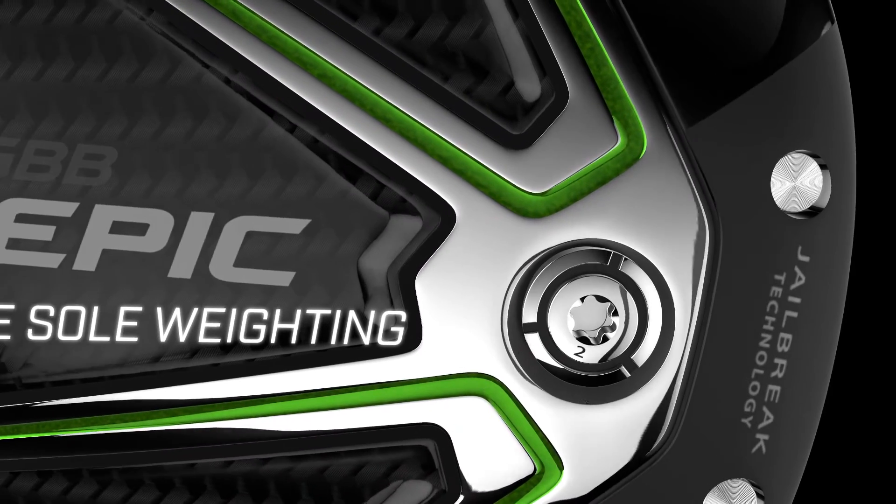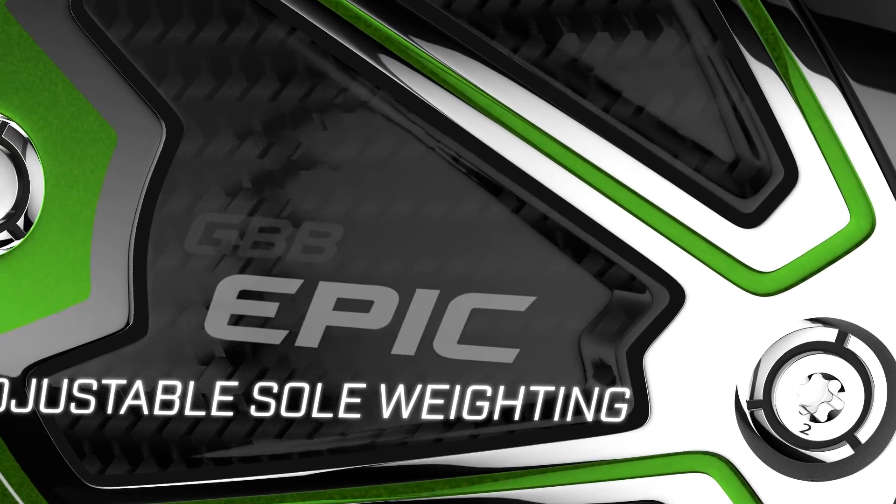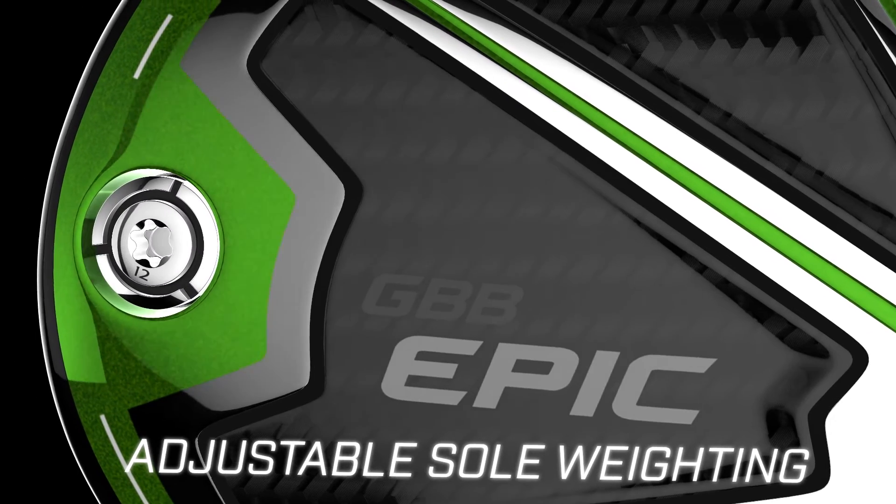The dual sole weights on the Sub-Zero allow you to easily adjust launch conditions. Putting the heavy weight in the front promotes a lower launch and spin, while putting the heavy weight in the back promotes a higher launch and more forgiveness.